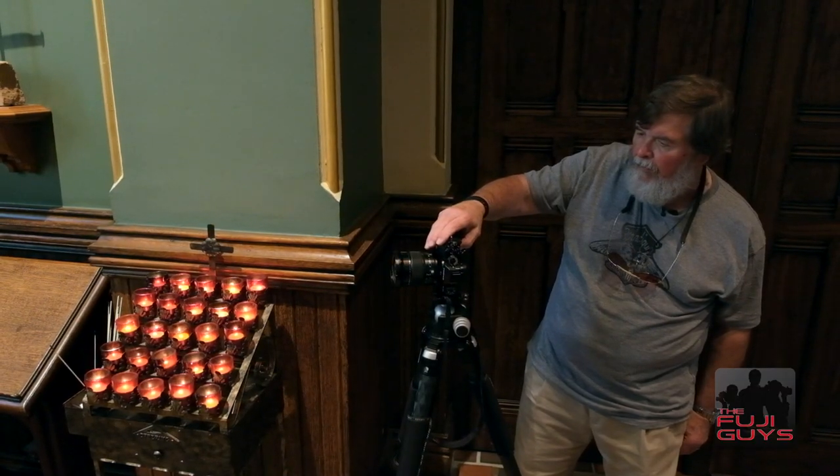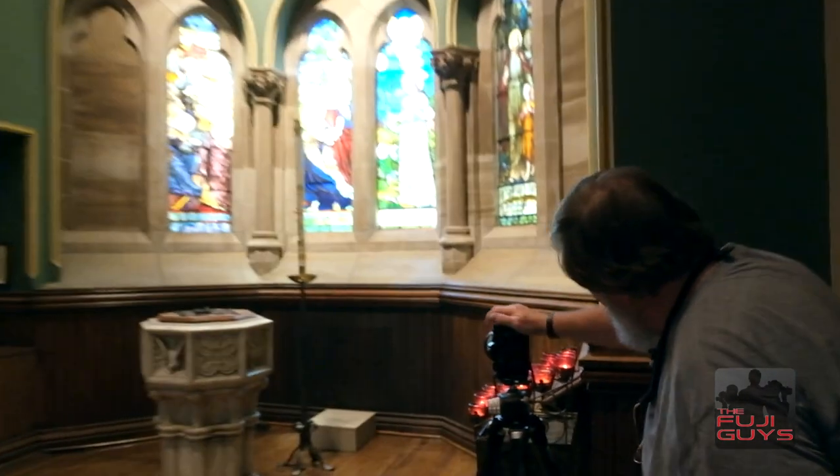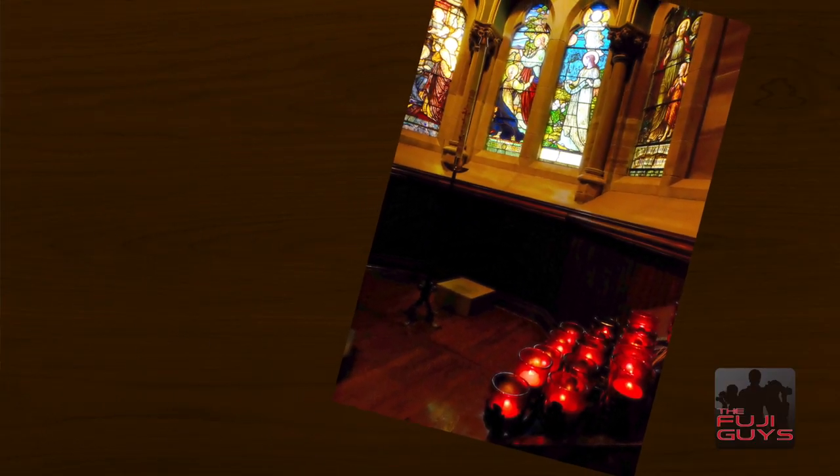We've got it — good exposure, especially the standard Provia one, good color in the stained glass, still a real nice glow coming out of the candles. It worked great. It's not hard when you have the right tools to work with.